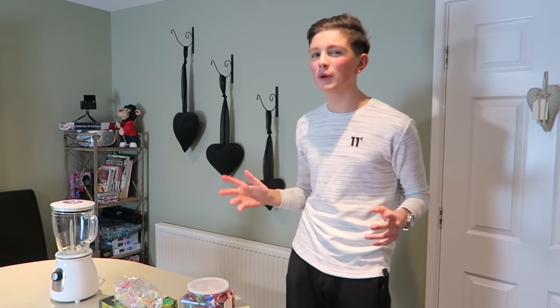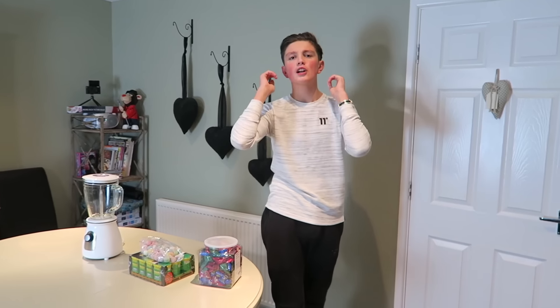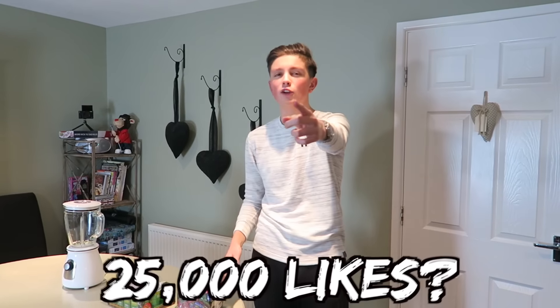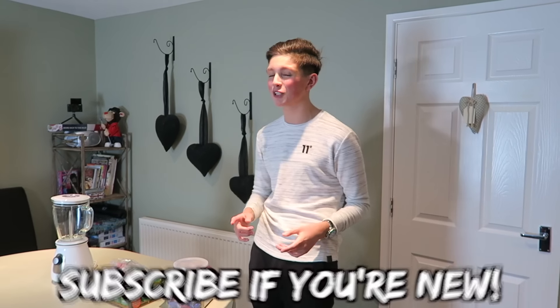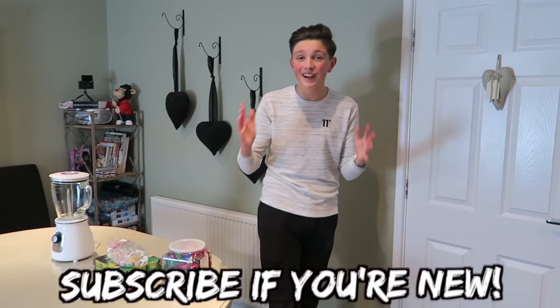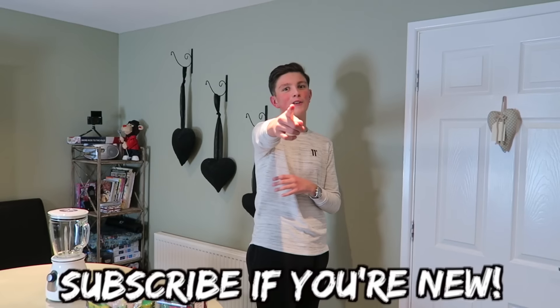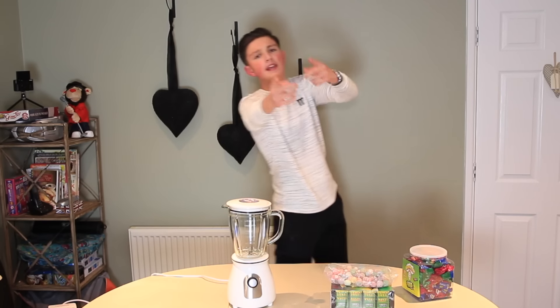Now you guys know how we do it on the channel — we like to set goals, and we like to set high goals. So for this video, if we could smash 25,000 likes, that would be freaking incredible guys. And also remember to subscribe to the channel because if you look at my sub cam, I am getting closer and closer to a million. We're on the road and we're almost freaking there, so if you could help me and subscribe, that would be amazing.